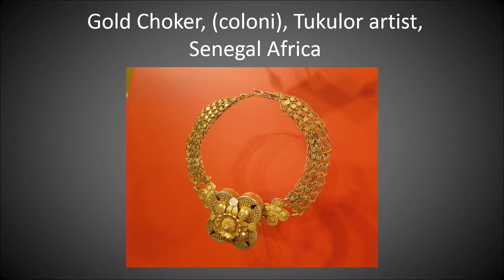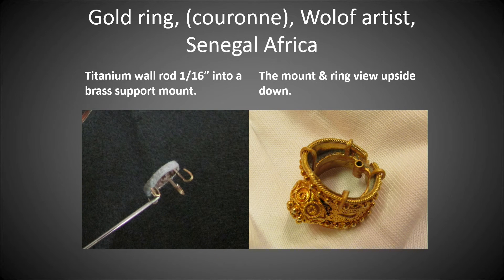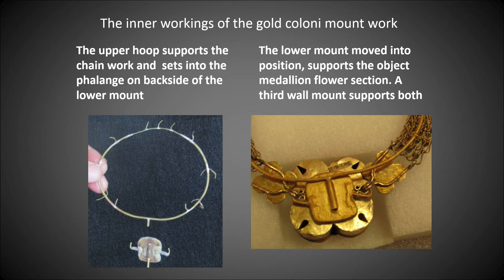A gold choker, a Kalani, by a Tukalor artist from Senegal, Africa. From the back view, the upper hoop supports the chain work and sets into the flange on the backside of the lower mount. The lower mount, moved into position, supports the object medallion flower section. A third wall mount supports both.